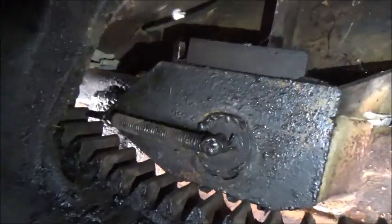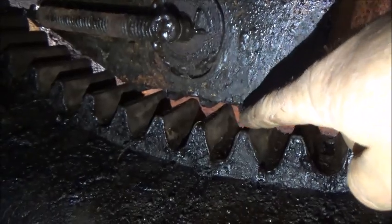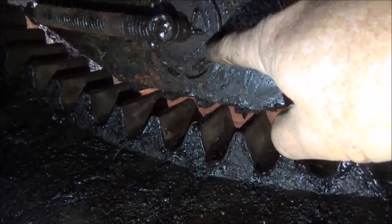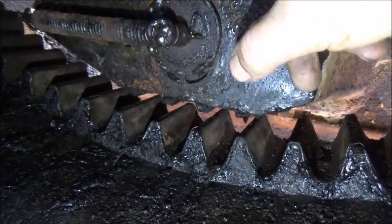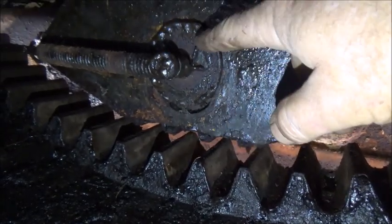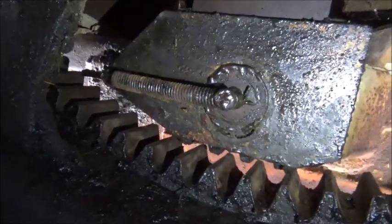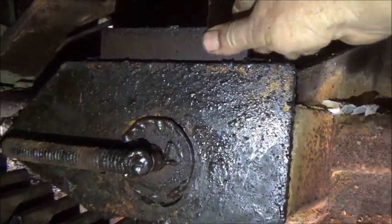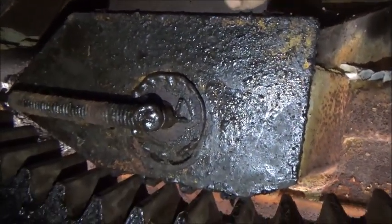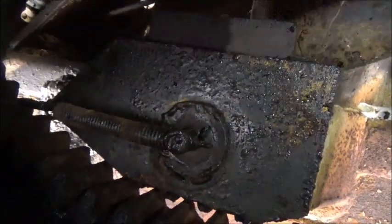Hopefully this plate here moves in and out — and when it does, the teeth dog into these teeth. It does that with a cam action. Until we get this to turn in the center, it's not going to cam in. But I keep playing with it — that's loose. So we're definitely not stuck down here, we're just stuck up top. Let's go see what we can do.